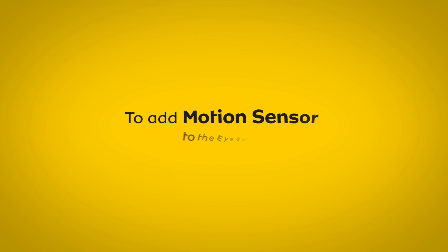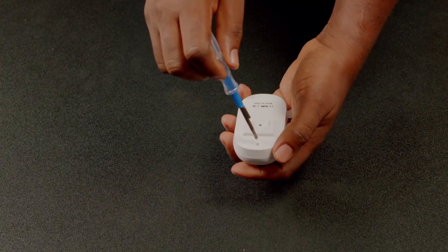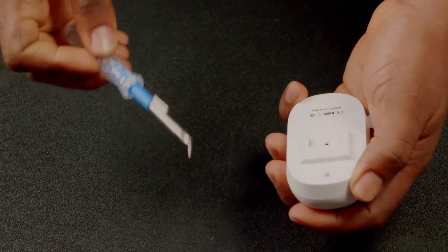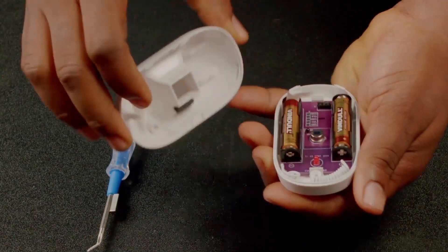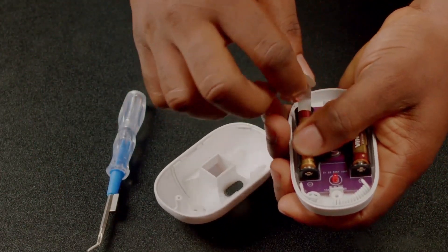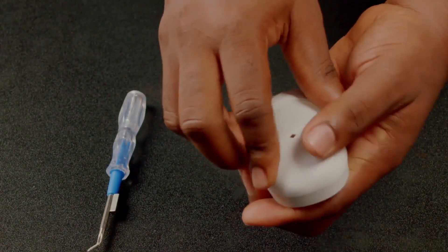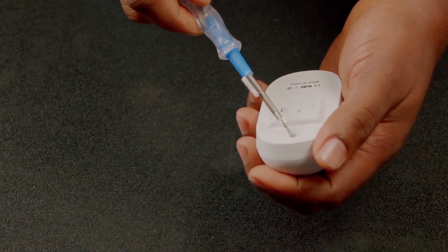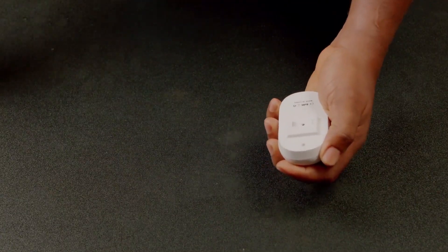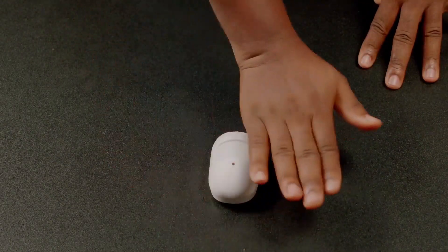To add motion sensors to the iSight app, unscrew the device to take off the transparent paper tape in the battery compartment so that it powers on. Unscrew it back and begin installation. Wave a hand against the motion detector to trigger the sensor.